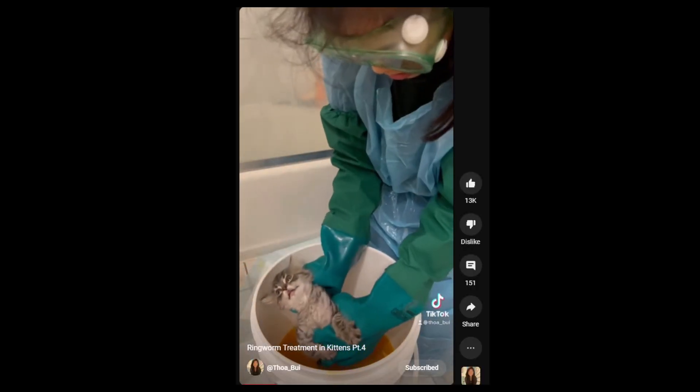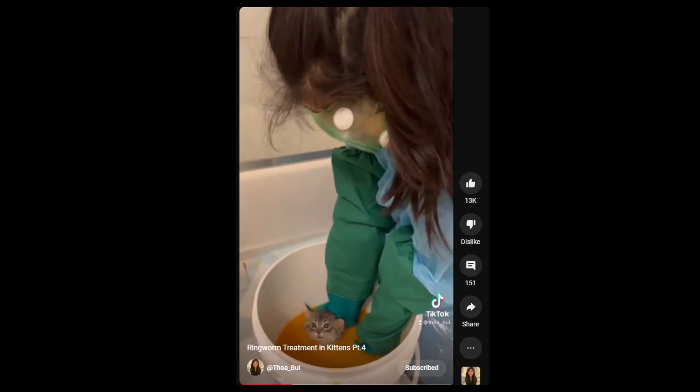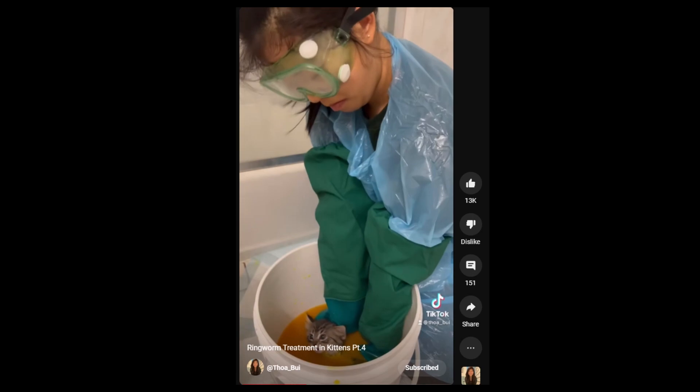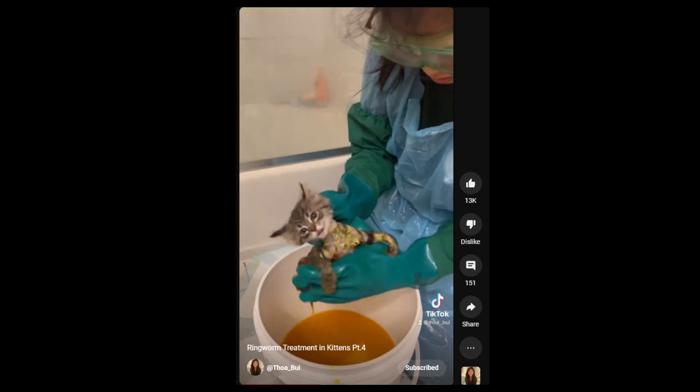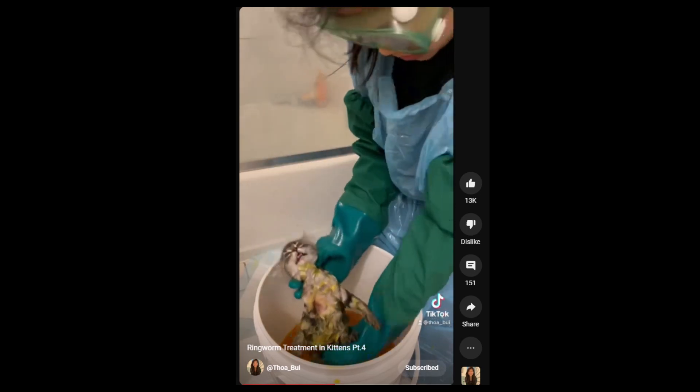Ringworm is a fungal infection and lime sulfur dip is used to treat it. Lime sulfur dip smells terrible, but it's the sulfur in the solution that is toxic to the ringworm. I'm dipping her in the solution twice to make sure she is completely soaked down to her skin, because I want all that ringworm to die.